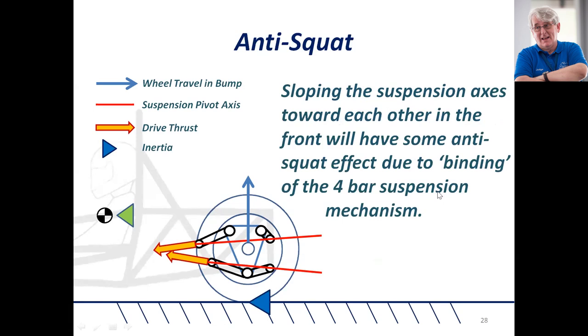If you slope the suspension axis towards each other too much, it will have an anti-squat effect, but it will also cause binding of the four-bar suspension mechanism, effectively locking up the rear suspension. This will then cause all of the load to be transferred into the tire, upsetting the tire at the contact patch — not good for traction. So you can't have too much of a good thing.